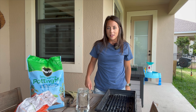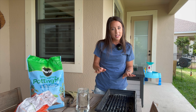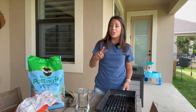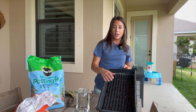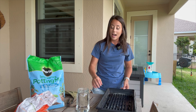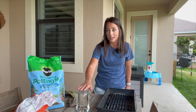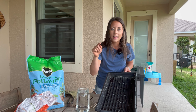Hey guys, welcome back to the channel. Today is my first time ever trying to start sweet potato slips. I know it's going to take a few weeks to see the final product, but what we're doing today is two popular methods. I'm going to use this tray, fill it up with soil, put some sweet potatoes in it, and try to grow slips. I'm also going to try the mason jar and water method to grow sweet potato slips. I've heard this one's faster — let's test it.